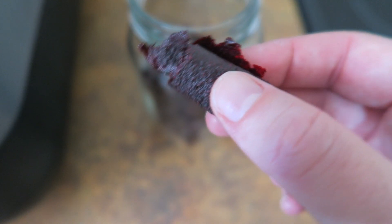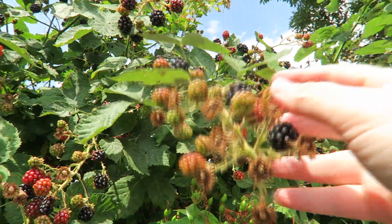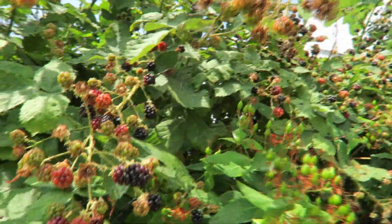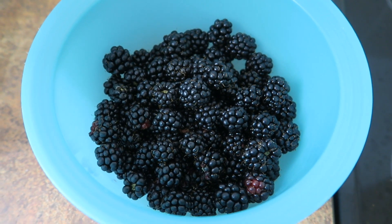Hi guys, this is a really quick and easy recipe for blackberry fruit leather — no weighing or measuring is needed. We have an abundance of blackberries outside, so I just pick a bowl full of them and rinse them off to clean them.